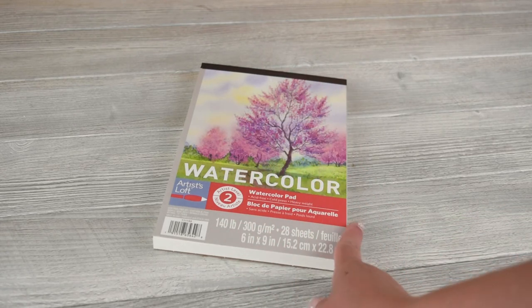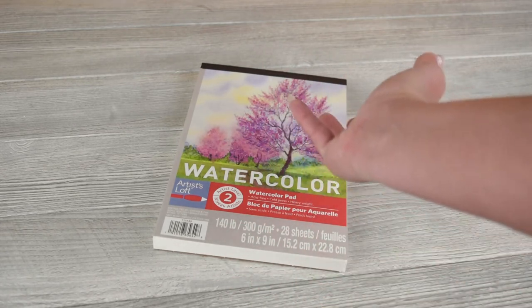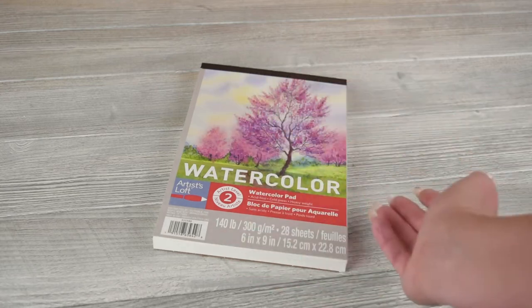Thicker than this is going to be nicer and you can also get more professional grade watercolor paper. Generally, the more you pay, the nicer it will be.